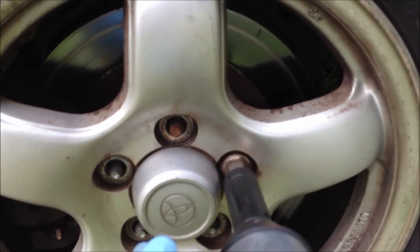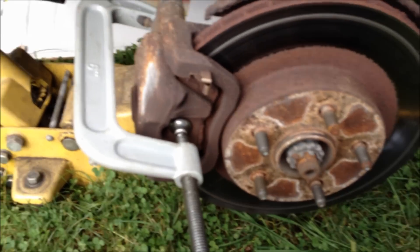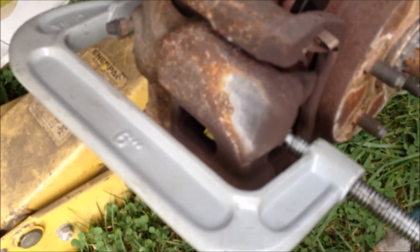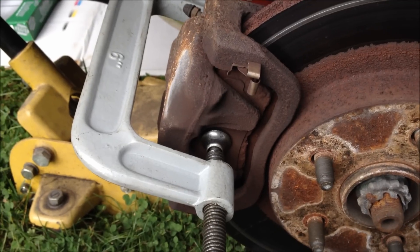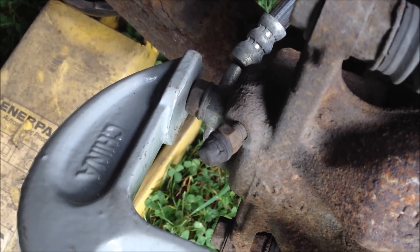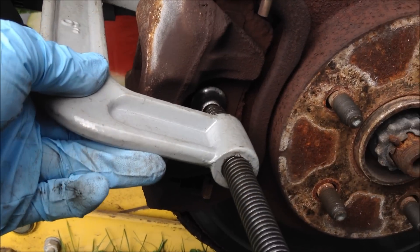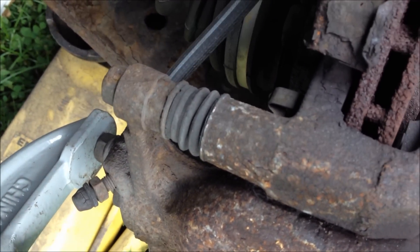We'll get into how to put the pads on here in a second. Once we've got the wheel off, the next step in the process is to compress the caliper. I use a 6-inch clamp for this. I'll go in on the brake pad, and then I'll use the bolt on the back of the assembly for the other end of the clamp. Go ahead and turn this thing down. Now, if you can see the boot right here, where the assembly slides on to do the clamping.